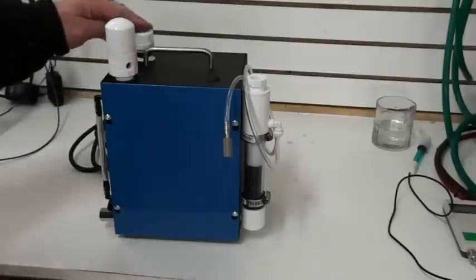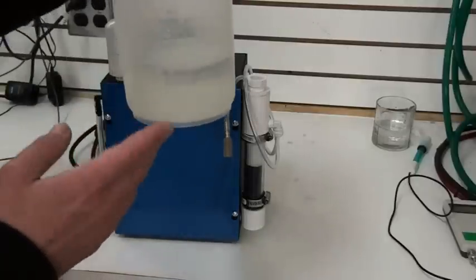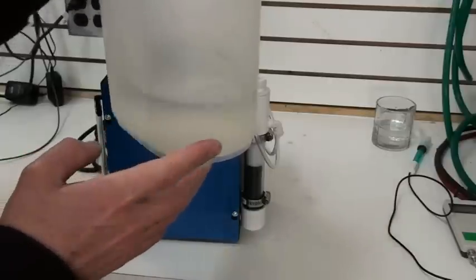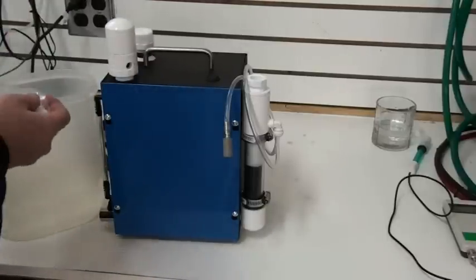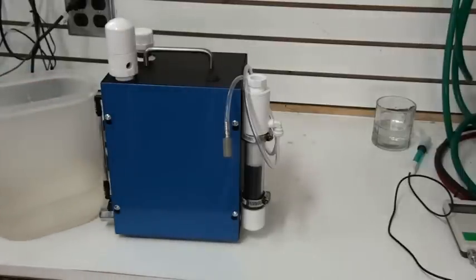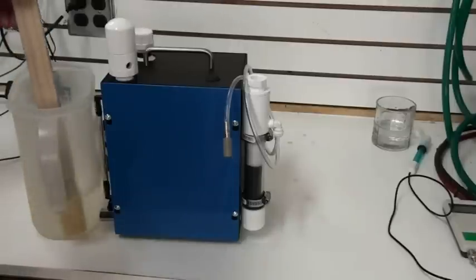First thing you want to do is fill up the electrolyte tank with water. Get yourself a measuring device and pour in one liter of distilled water into this. Then you take the contents of your electrolyte packet and dump it into the water. Take a stir stick and make sure the electrolyte is completely dissolved in the water.